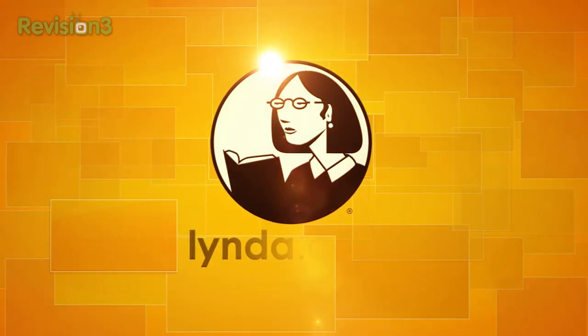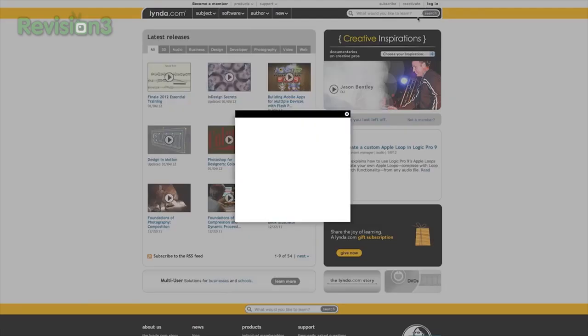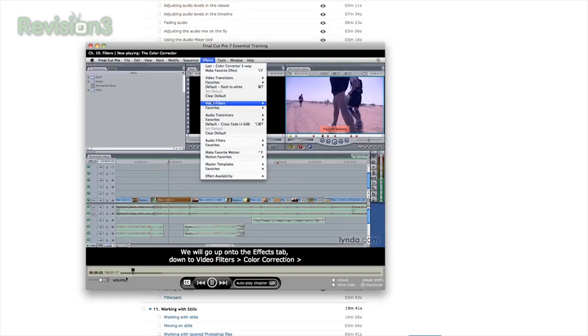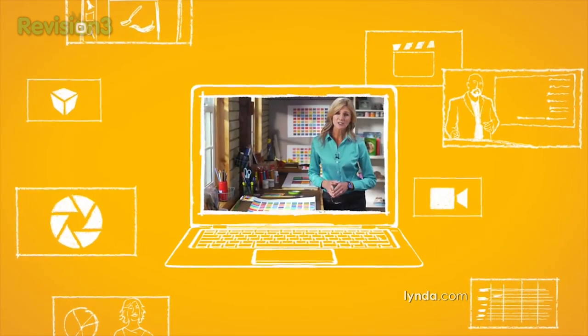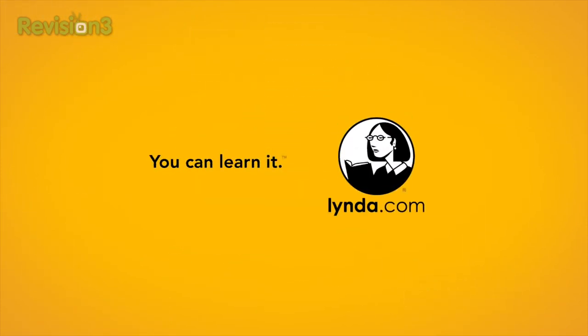Take a quick second to thank our friends, sponsors, and general good peeps over at Lynda.com. You should probably be bettering yourself — learn something new, learn a new skill. Folks at Lynda.com have you covered. They have thousands of engaging, easy-to-follow video tutorials taught by experts in the industry. They help you learn things like software, creative, and business skills — all the stuff you might need to start a new career. Membership starts at just $25 per month and provides unlimited 24/7 access to all of the courses. Learn at your own pace from bite-sized tutorials to comprehensive courses in web design, programming, photography, business, audio, video, 3D animation, and more. Try Lynda.com free for seven days by visiting lynda.com/technobuffalo.